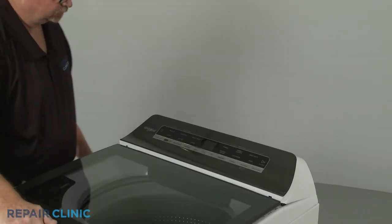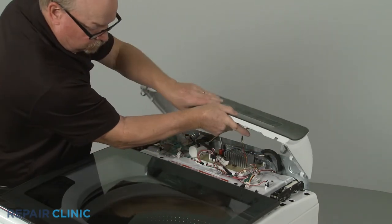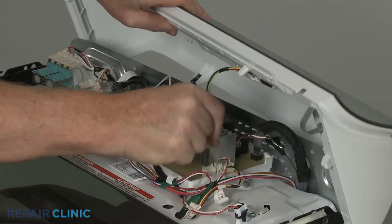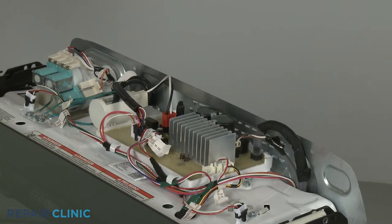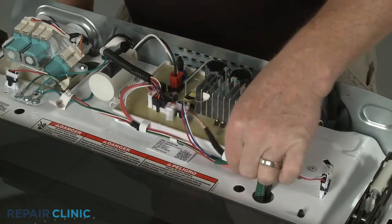Disconnect the user interface control wire connector so you can set the control panel assembly aside. Disconnect the old detergent metering control wire harness from the control board and the metering control wire connector.